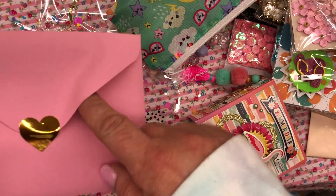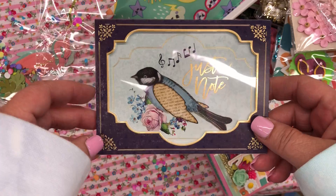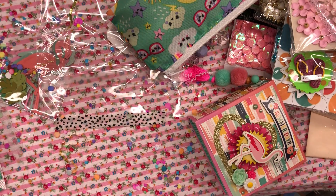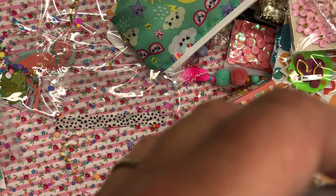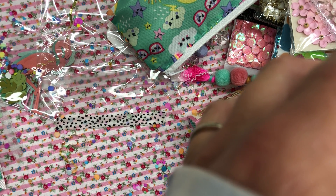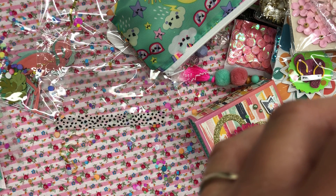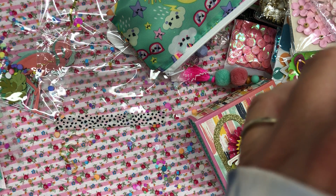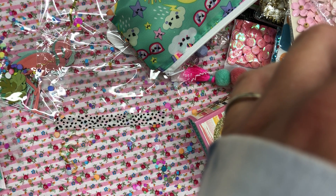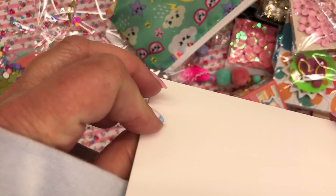Most people open the card first — of course me, I go right for the stuff. Oh my gosh, look how pretty — isn't that so pretty? Just a note. Oh, she's so sweet. 'So glad you agreed to swap with me. I hope you enjoy what I created and can use all the extra goodies.' Yes, I can! 'Please be safe and keep up the awesome work, nursing and YouTube.' That's so sweet. 'Take care and crafty hugs. Love, Alexandra.' Instagram Apollonia1017. Look how pretty that is — she had to have made that.